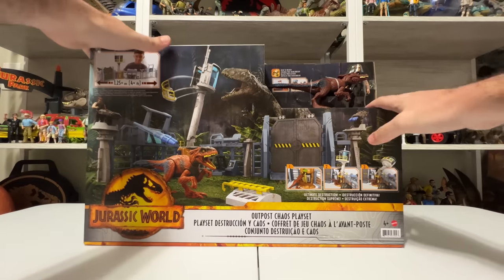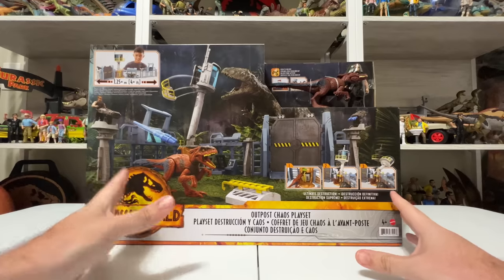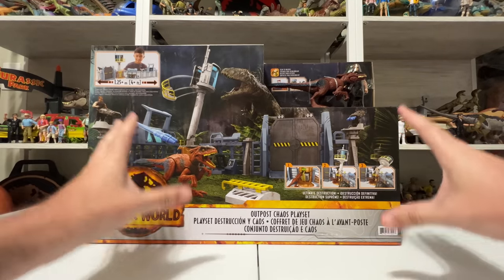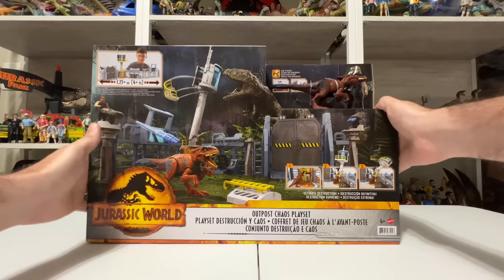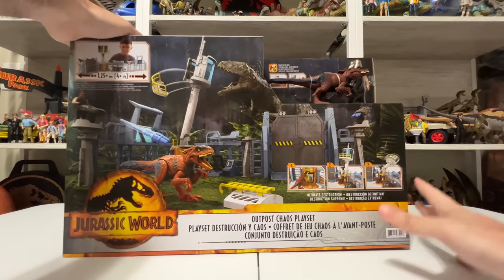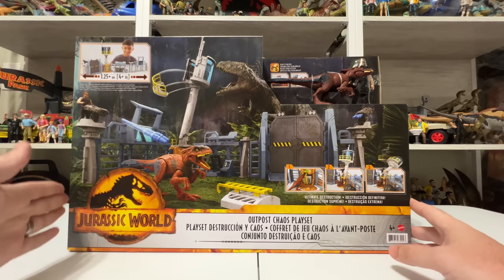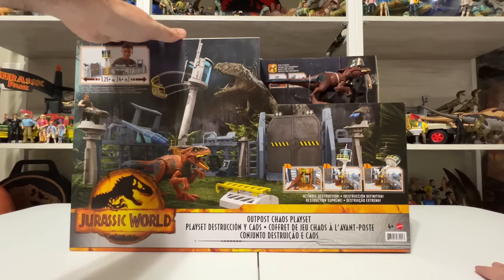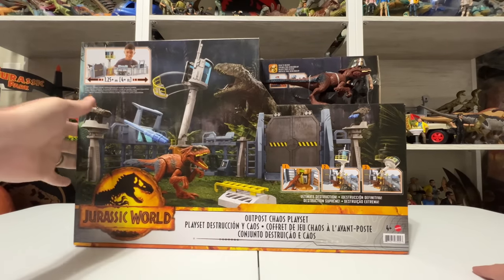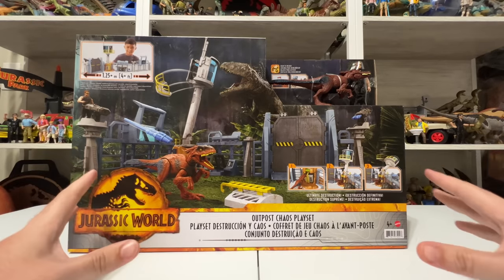It looks big on my table just in the box. I was so excited about it basically because it was a playset. But now that Jurassic World Dominion is out in theaters, there's a little more context around this Outpost, which makes the toy even more exciting. I cannot wait to open it up. It looks like there's a lot of different pieces inside, so I'll definitely be building as much of it as I can on camera. We'll get the figures out and do comparisons — maybe we'll even get Giga in here, as you can see on the front they've got Giga showing up, so we can do some comparisons with the actual scale of the playset too.